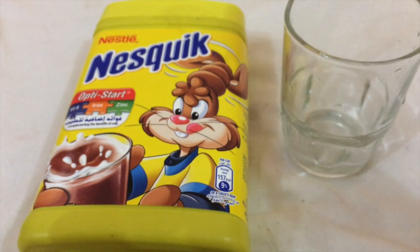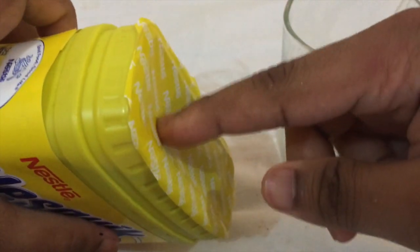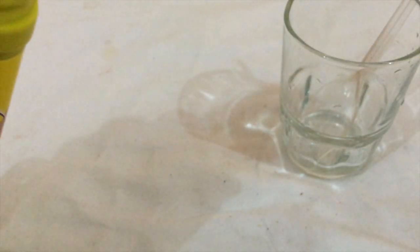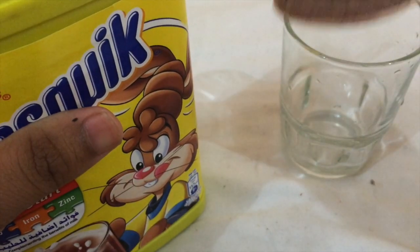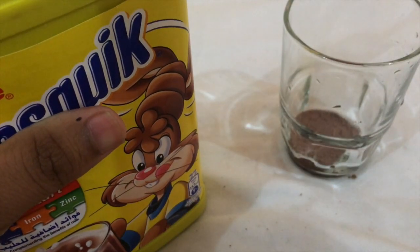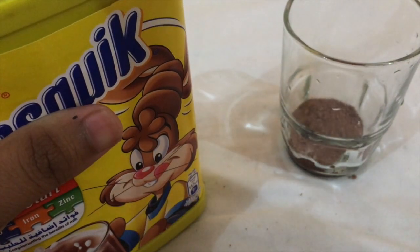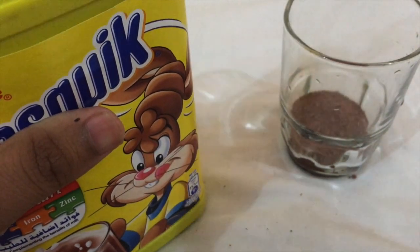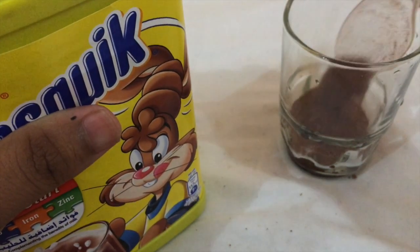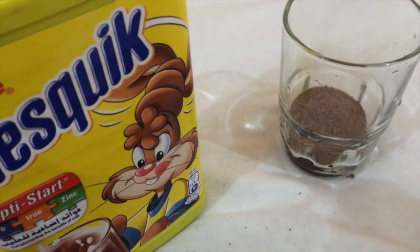Alright, let's open and see how this Nesquik tastes. I'll take a glass and a spoon. Inside it has a seal where you need scissors or a knife to open because it's kind of hard. It says take three heaps — one, two, three — but I put four because I'm really into it.